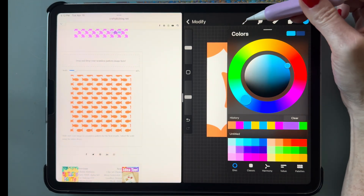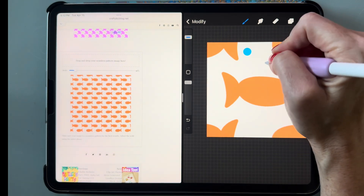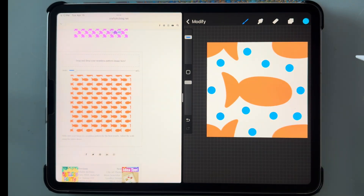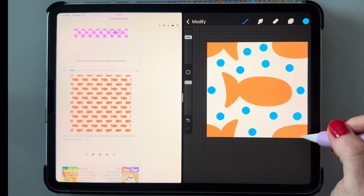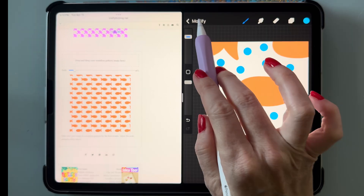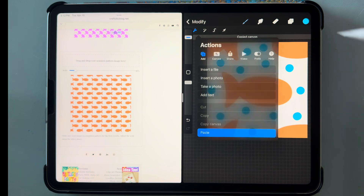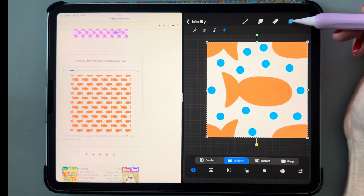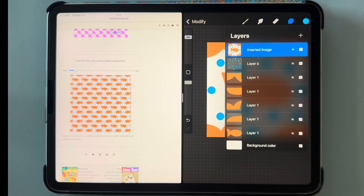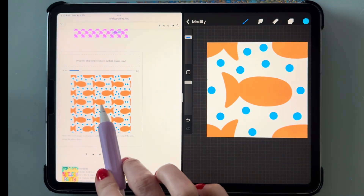Now let me show you something else you can do: let's add a little more pattern by making some random polka dots. Just make sure you don't touch the edge of the canvas with any of the polka dots. Now go to modify, copy and paste the canvas again, drag it over and see what this one looks like.